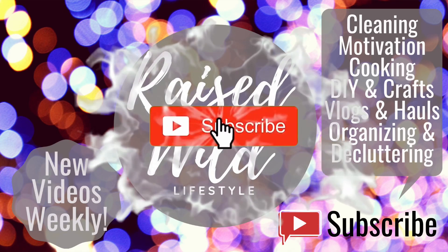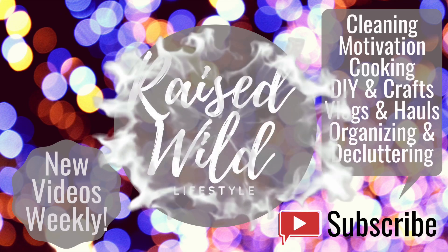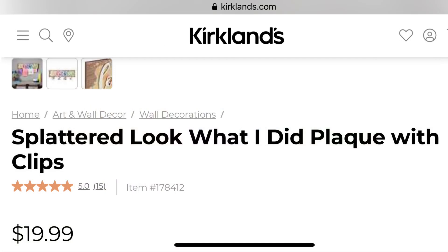Hi guys, and welcome back to my channel. In this video I have a quick DIY for you. This is the cutest little sign I saw while I was at Kirkland's, and it is $19.99.